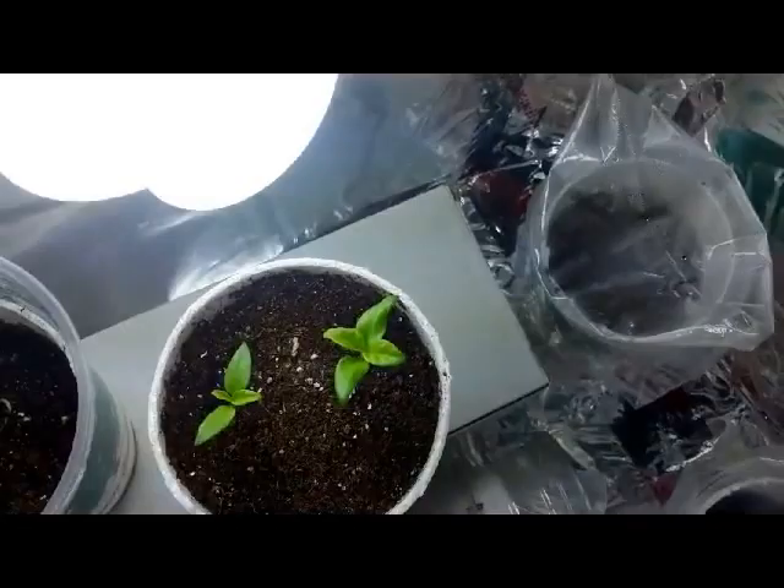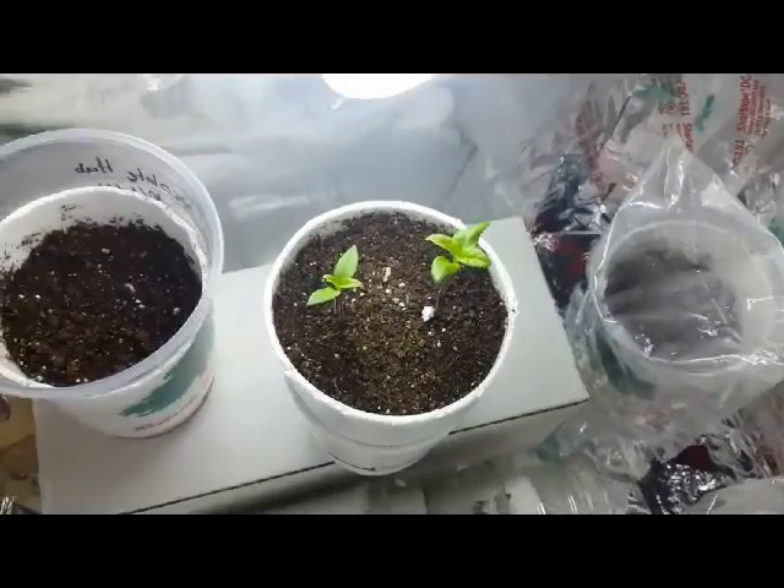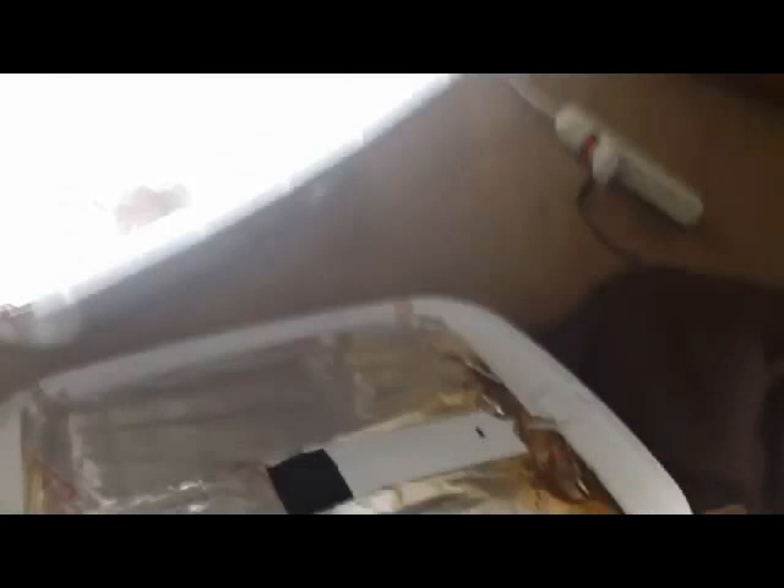This is how they're coming up right now. And this is the bulb I'm using — it's pretty good, 6500 Kelvin. These others here have not yet germinated. That one is the Devil's Brain pepper — I'm not sure what's going on with it.